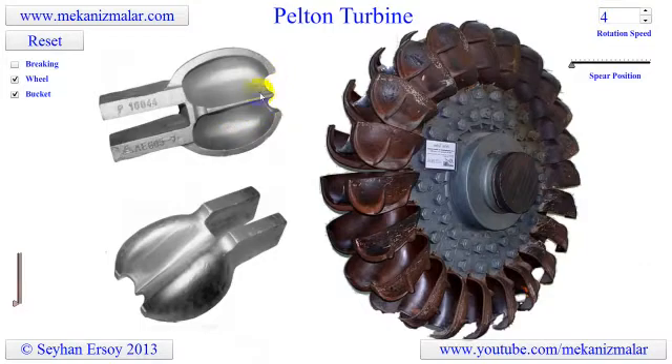Also notice the tip of the buckets, where a round open section combined with the groove at the back of the bucket allows the water to strike the right bucket to produce maximum power.